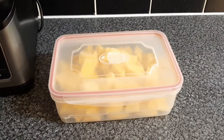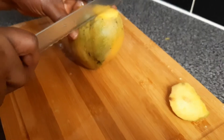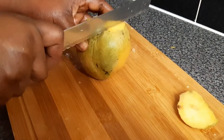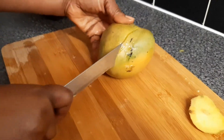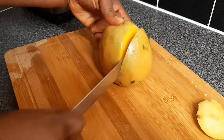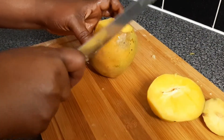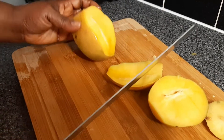Now we are on the mango — we cut the washed mango. These are some of the methods we can use to preserve our fruits longer so we don't waste them. There's no need leaving your fruit in your fruit bowl and then forgetting about it until it goes bad. This is the method we are using to peel our mango.